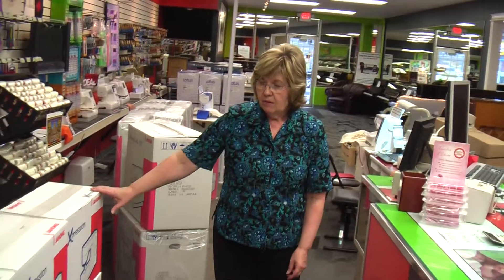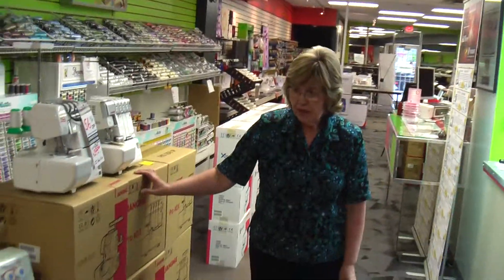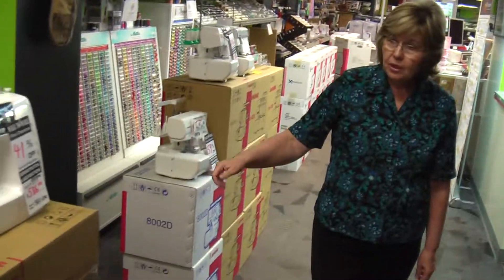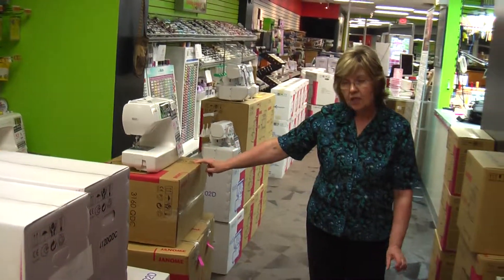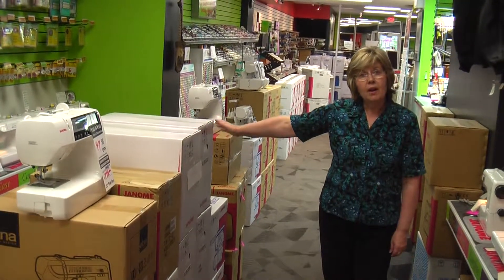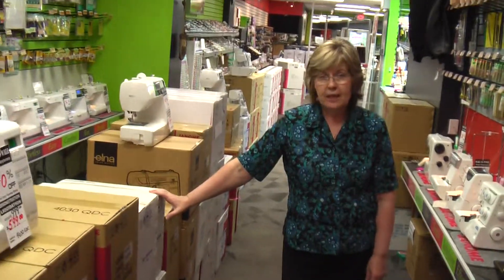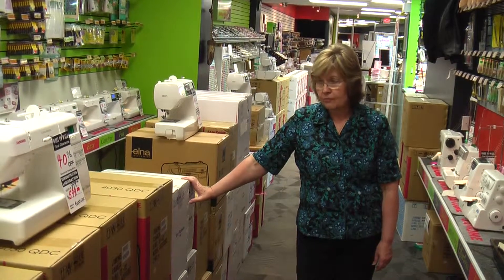Then we have the fun crafting machine, the Expression, needle punch, and a few different models of sergers — they're all four threads, though some sew with two threads as well as three or four. And a full line of quilting machines: the 3160 QDC — QDC stands for Quilting Decor Companion — as well as the 4120 quilting machines, which are a little above entry level. And the Gems and Platinums, which are lightweights for quilters who like to travel or are taking classes — the Gems are perfect for that.